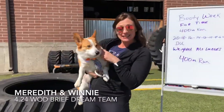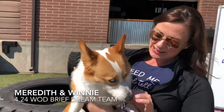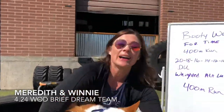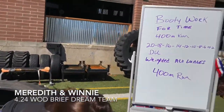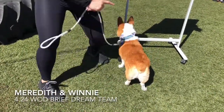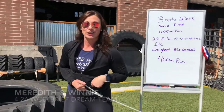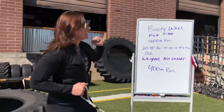Hey everybody, it's Winston! Today bringing you Friday's whiteboard brief — check out the tie, you gotta look at his tie. But you also gotta look at his booty, nice and shaved. If you want your booty to look just as good as Winston's, this is the workout for you. It is called Booty Work.